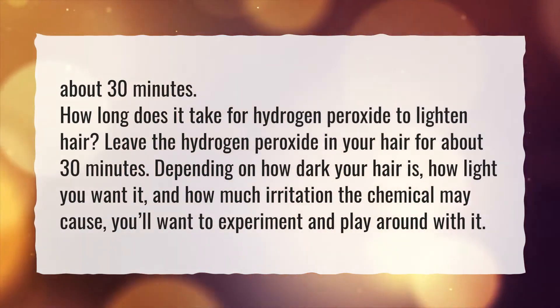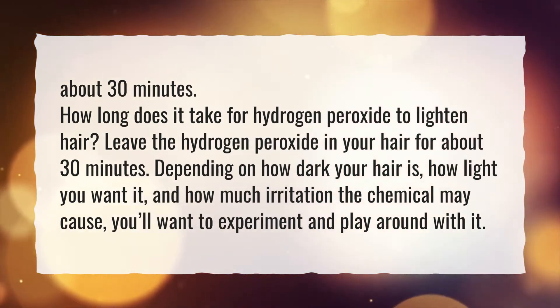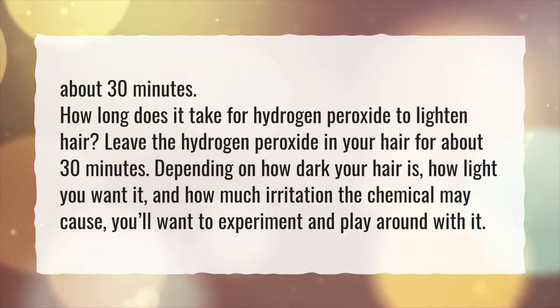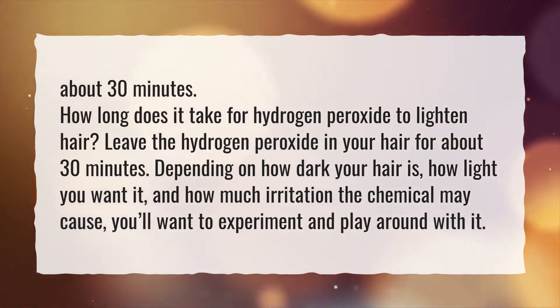How long does it take for hydrogen peroxide to lighten hair? Leave the hydrogen peroxide in your hair for about 30 minutes. Depending on how dark your hair is, how light you want it, and how much irritation the chemical may cause, you'll want to experiment and play around with it.